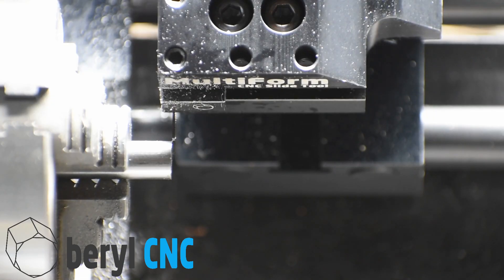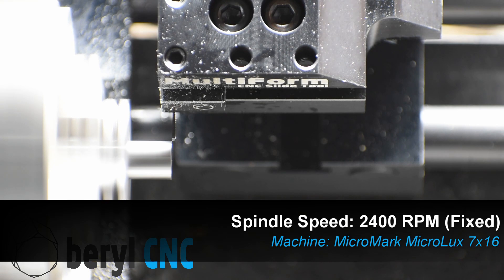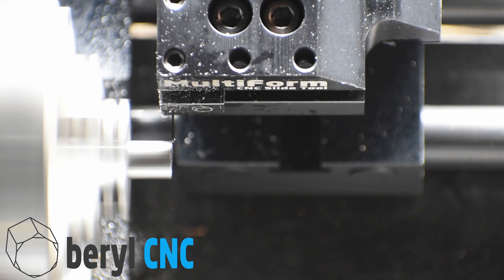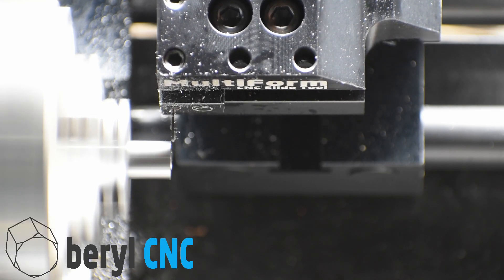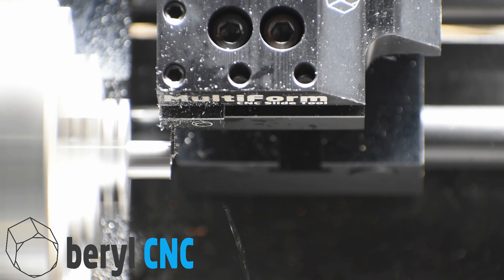Now let's start the facing operation. We're going to spin up our spindle to 2400 RPM or so — that's the top end of our mini lathe — and then cycle start. This strategy of a five thousandths peck on the face allows us to use this grooving tool as a facing tool and it gets the job done, but we have to do it in a very controlled manner as you see here.